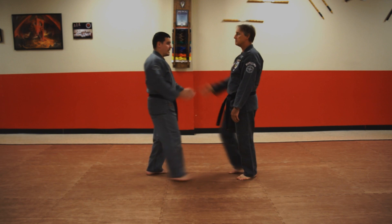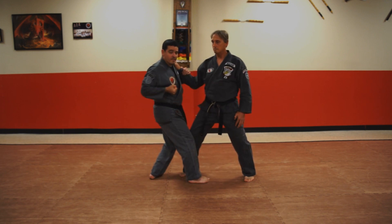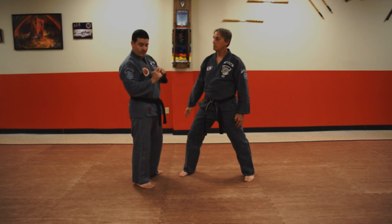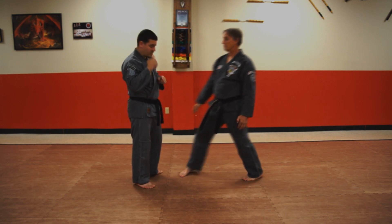Moving on to the last part of the technique. At the end, this is a vertical back knuckle thrust. This hits with the back of the knuckles or the front top of the knuckles — not the front part of the knuckles. It hits to the philtrum, which is the mustache part right under the nose.